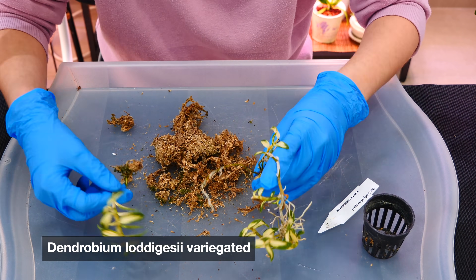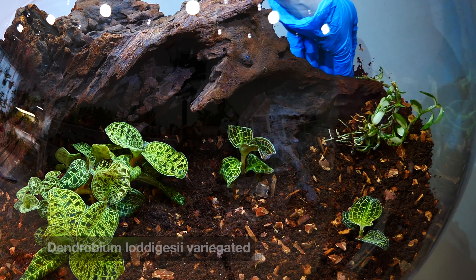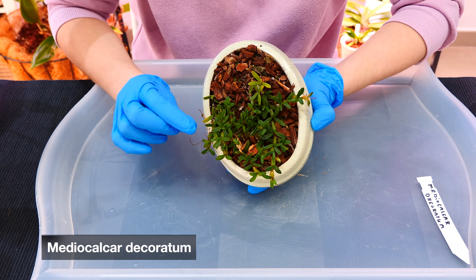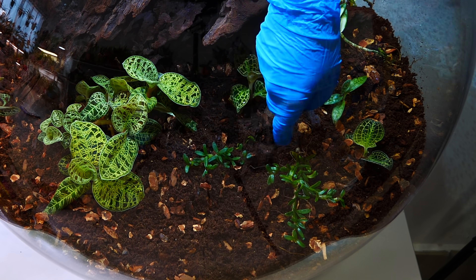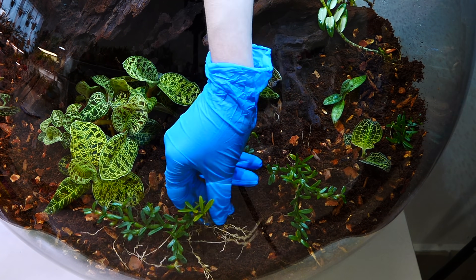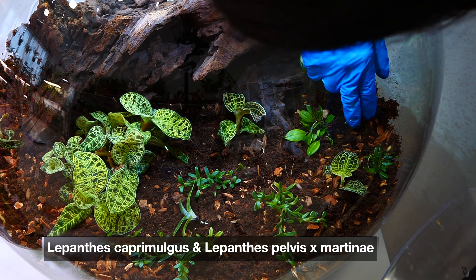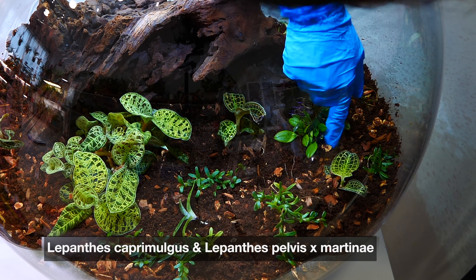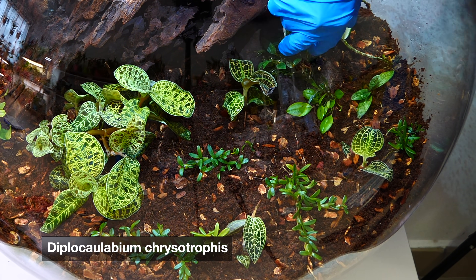Then a beautiful Dendrobium loddigesii variegated, which is not a very common variety — I want this one to pop so I'm going to try to make it grow on the wood somehow. Next we have the Mediocalcar decoratum, which looks very much like some sort of succulent grass; I'm hoping eventually it will take over the bottom of the Biorb. Next I have two Lepanthes orchids that have the most wonderful pink roots — I'm trying to mount them slightly on the wood to showcase their roots as well. Then a Diplocaulobium chrysotoxum — I'm sorry if I mispronounced that, it's a pretty hard name — I'm trying to place this on a bit of live moss on the wood.